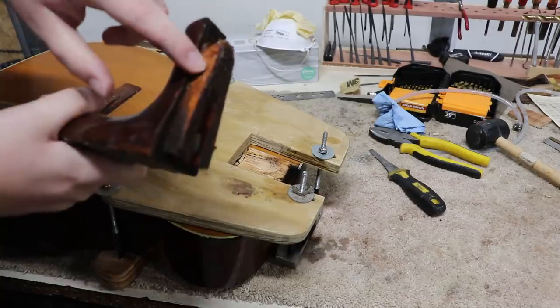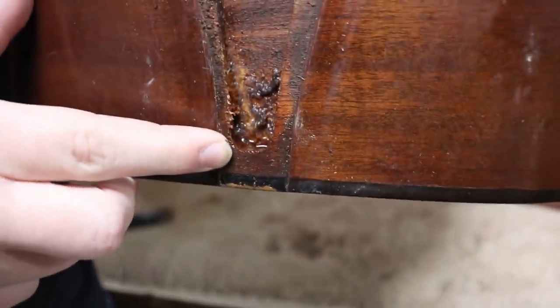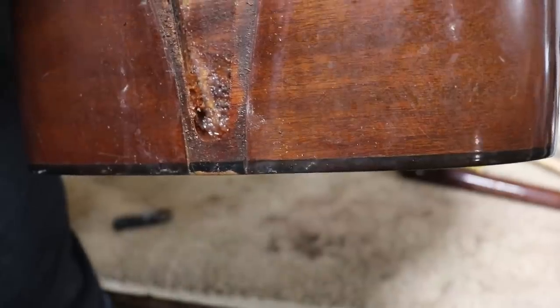Doesn't look too bad, just a little bit torn up in here. Here you can get a close look at the joint in the body. You can see our only little problem spot where our tool didn't reach. You can really see how soaked this is — I'm going to have to set this aside and wait for it to dry before I can do anything else.